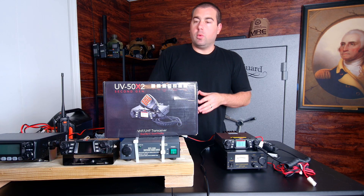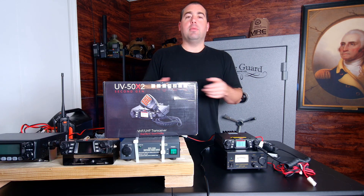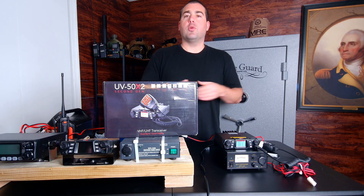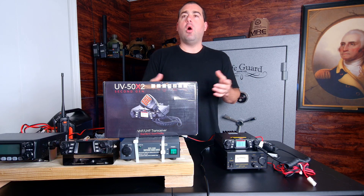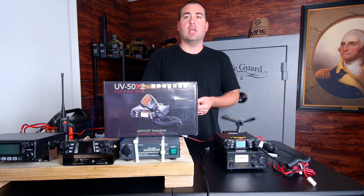That is how to get started with your BTEC 50X2. In the Amazon list, we have all the products we use to do all those things. Thank you for purchasing a pre-programmed radio from me. If you need any help, you can always visit our website or call or email me for any assistance. Thanks for watching!